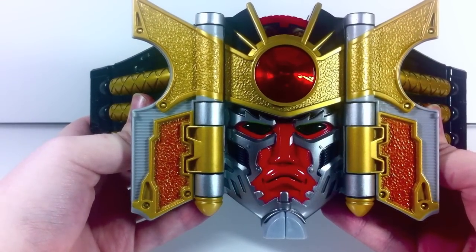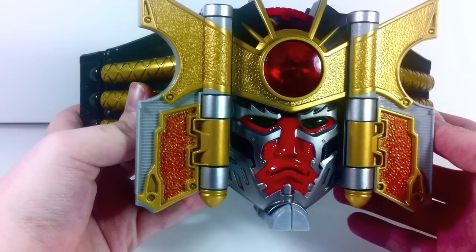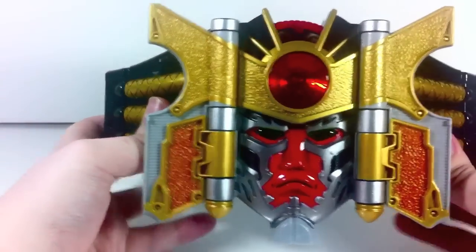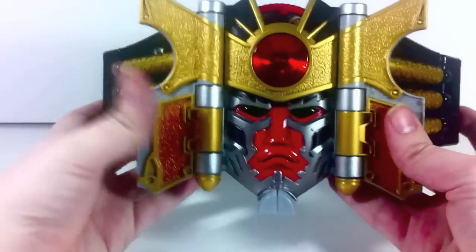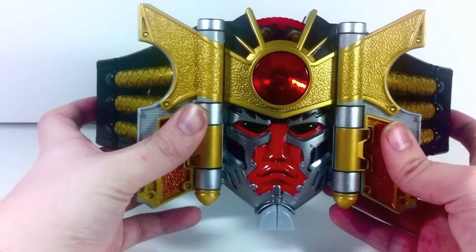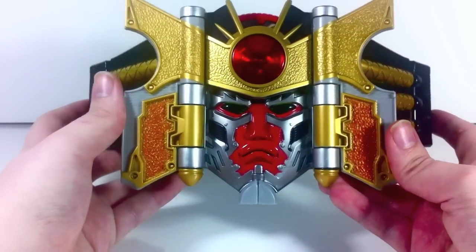You get the opening of the buckle using the right sound effects, and the opening of the Mega Blade as well — so there's some repetition of sounds here, but that's understandable. This is the buckle for the Battleized Shogun Ranger that we took a look at about seven months ago. So we finally have that, and it looks pretty cool.